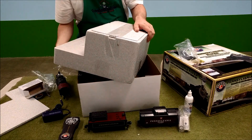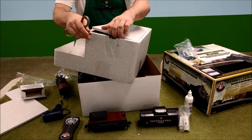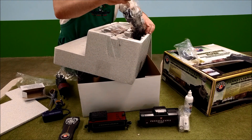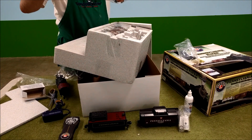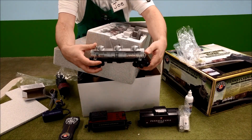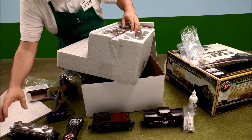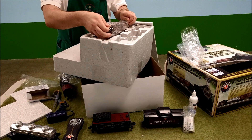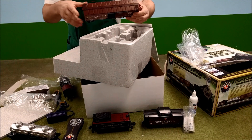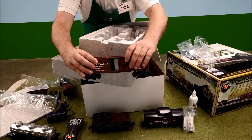There's a secret compartment — well, not-so-secret compartment — underneath the box, with a Pennsylvania salt and chemicals car, and a Pennsylvania Railroad boxcar with movable doors.